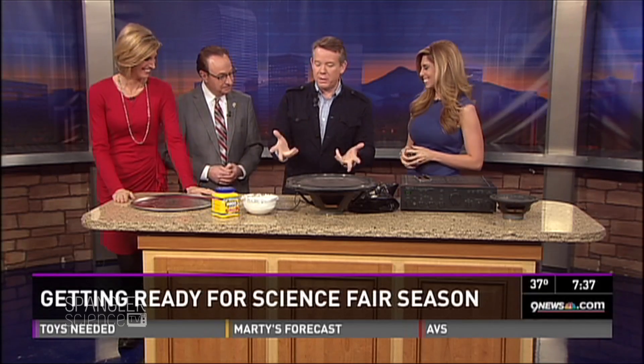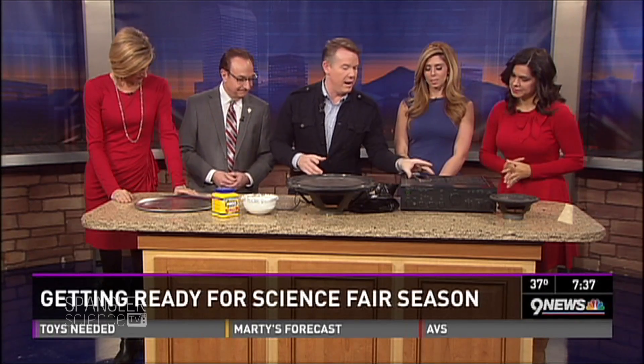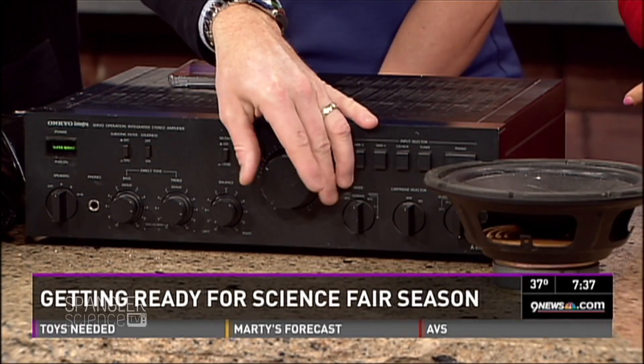Science Guy Steve Spangler is here this morning. I was tweeting and said 'Steve, what do you got over there?' and he said 'I've got cornstarch in my neighbor's stereo.' This is one of my favorites. Science fair is near and dear to my heart. I've got a stereo and my iPhone with a tone generator on it — it's like nerdville over here. Listen to that tone.